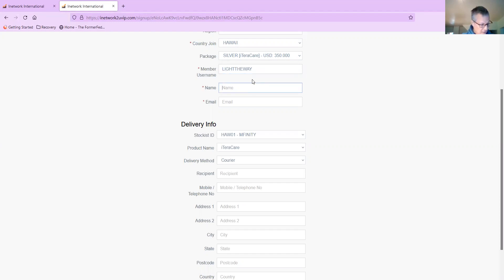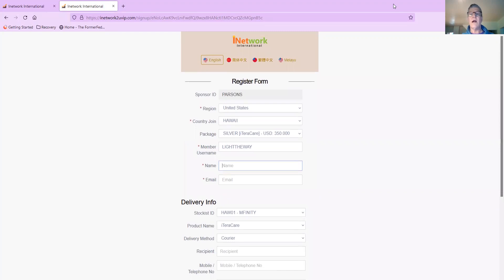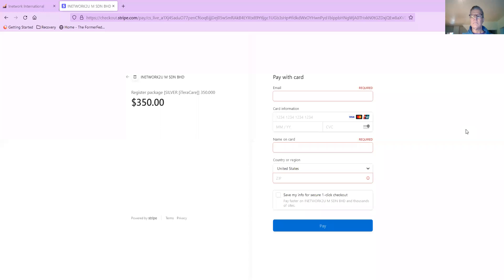I'm going to pause the recording because there will be some details here that are private. I went ahead and finished all of those details about the name on the person's account, the email they want on their account, their username, their phone, and their ship-to address. And then this page comes up right here.